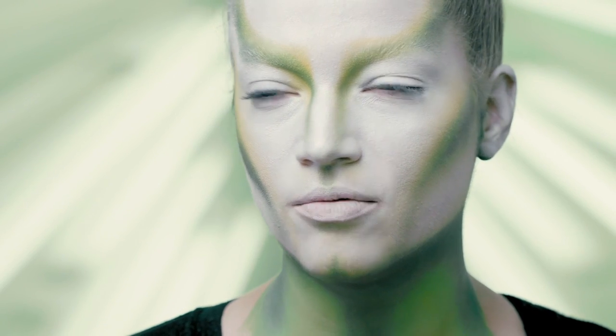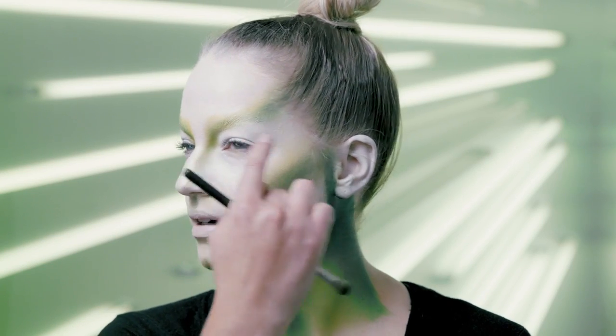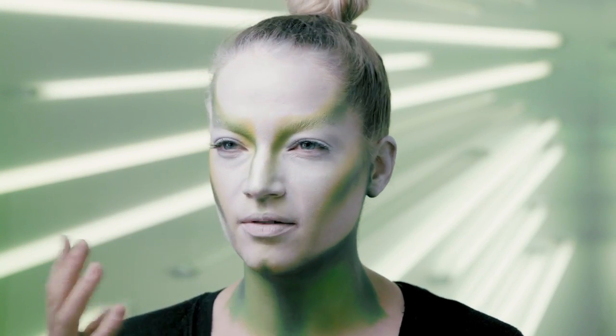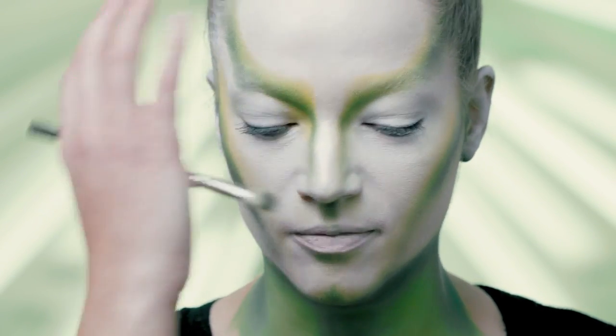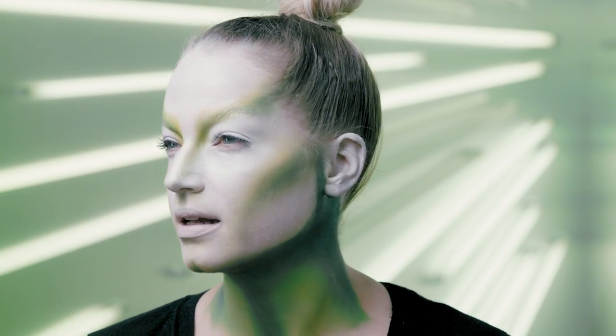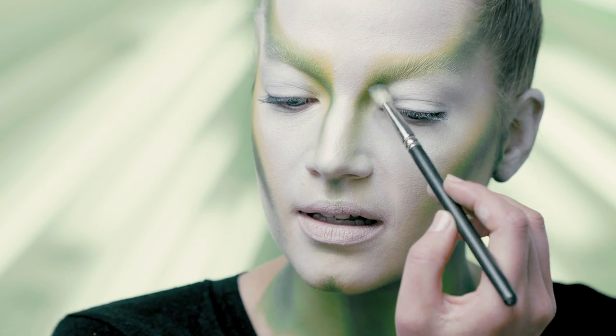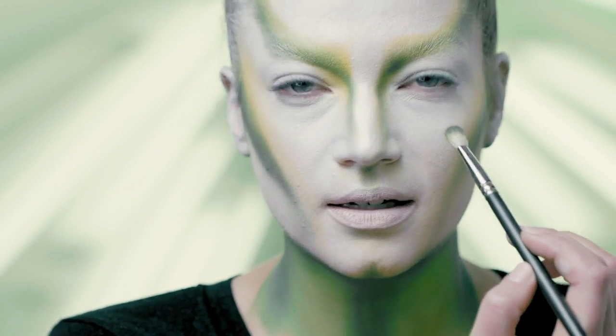I really want to create some depth in the inner corner of the eye and on the forehead. When you think of an alien, you think bigger, round forehead. We're creating a lot of focus there by adding a lot of depth and highlight. Just take that darker green shadow right in the corner of the eye.